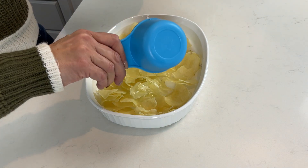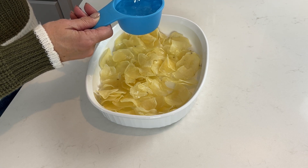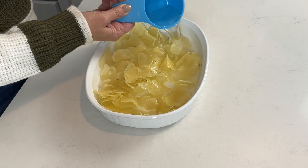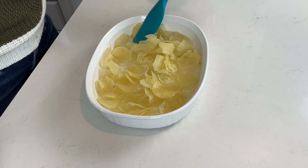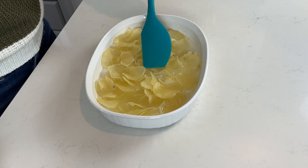After you've added your potatoes to your casserole dish, we are going to add two cups of hot water — it doesn't need to be boiling. Just make sure all your potatoes get under the liquid as much as possible to start rehydrating the potatoes.